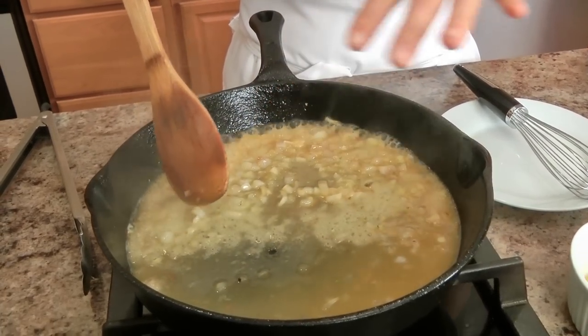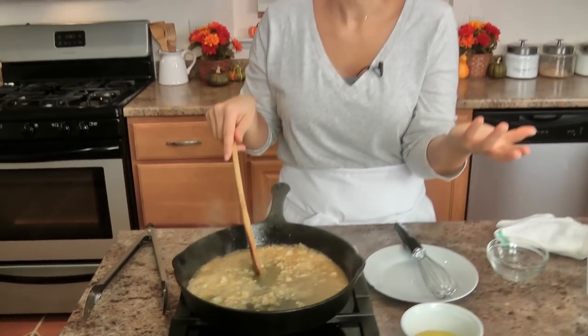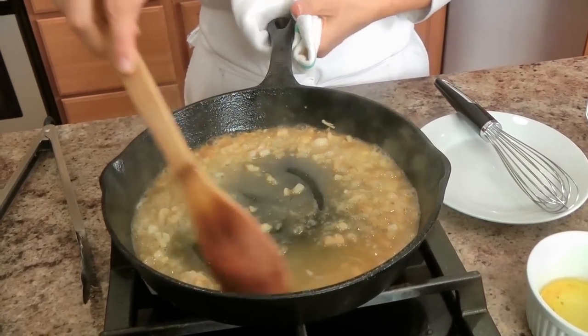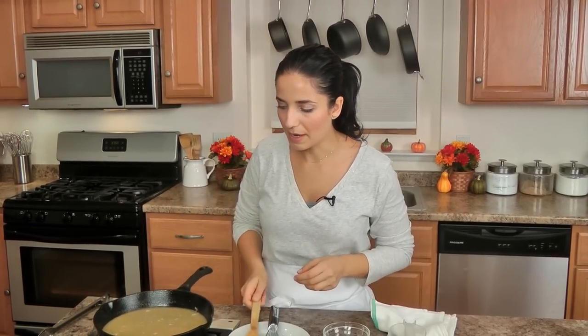I just added my white wine — I want this to reduce for about a minute. And yes, these are shallots, not scallions — it's a Laura-ism. If you wanted to use scallions instead of shallots, go for it. Once the wine has reduced, I'm going to add my stock — really good quality stock — and let this reduce by half. It'll take three to four minutes, so keep an eye on it, keep stirring, lifting all those bits off the bottom of the skillet.